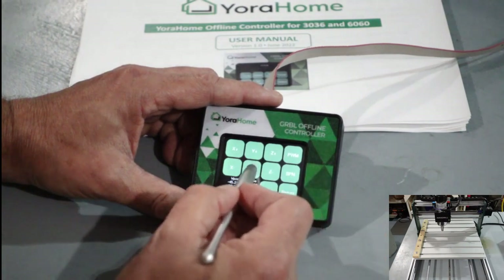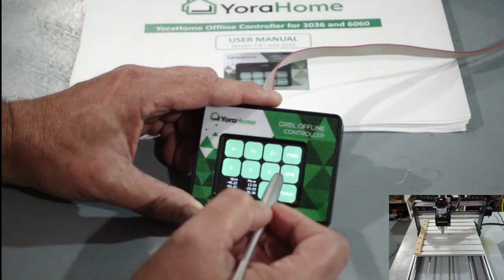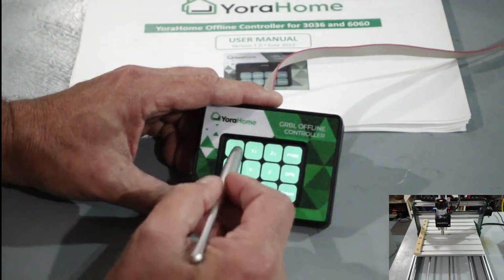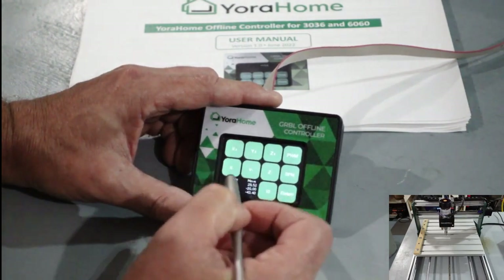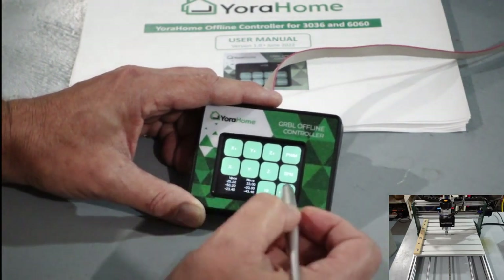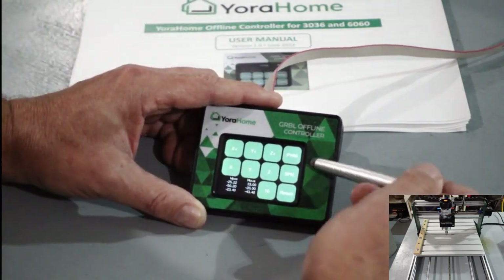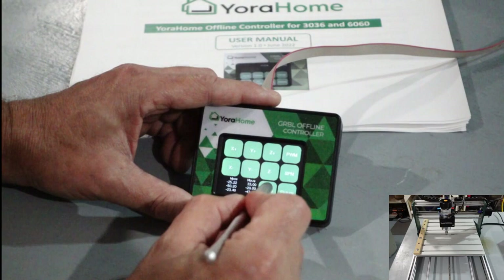That's pretty much how you navigate around. You're going to use that to position your spindle over top of your material. Basically what you would do is move it to where you want — let's say to the right a little bit — and then you can use the Z probe or just put your spindle where you want it and go ahead and run.